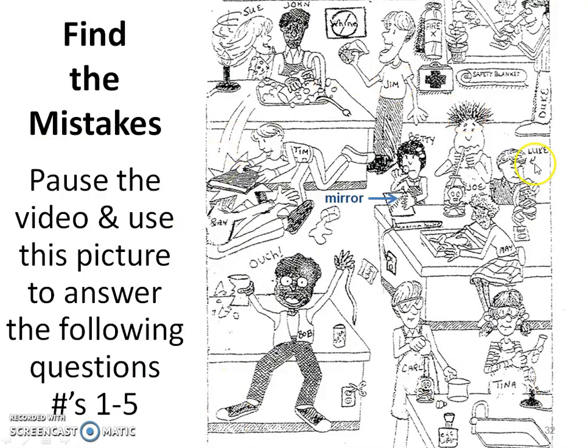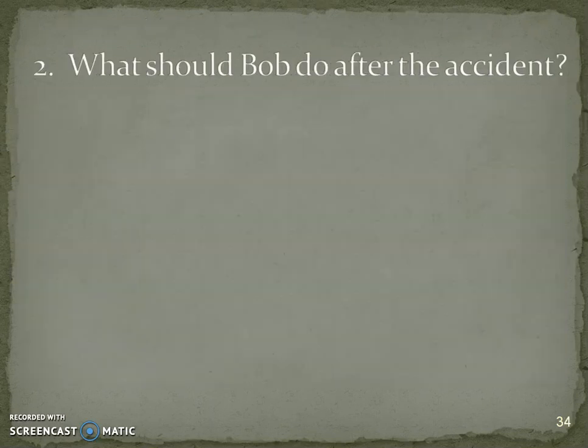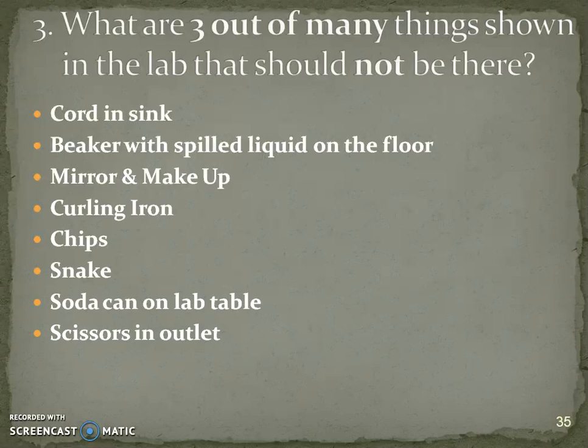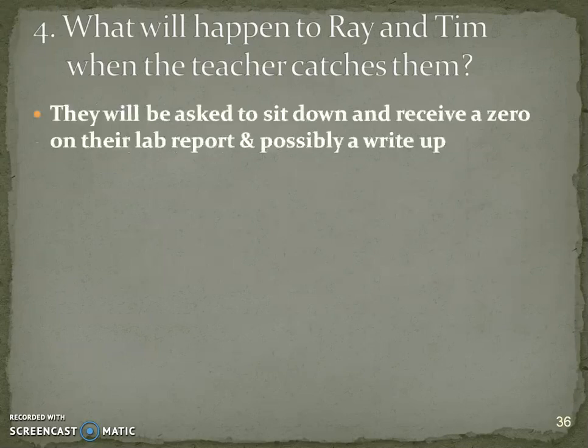Pause the video, look at the picture of Betty at a mirror, and answer questions one through five. For number one, re-read your safety contract to figure out what Sue, John, and Jim are doing unsafely — this chart needs to be fully filled out for credit. Bob after the accident should tell the teacher immediately. There are many unsafe things in the picture; hopefully you found at least three. Ray and Tim will be asked to sit down, receive a zero, and possibly a write-up.